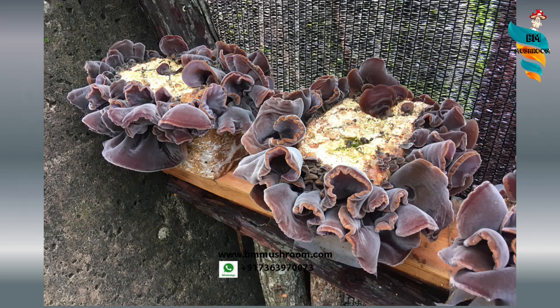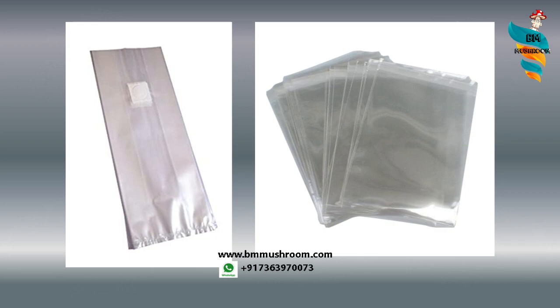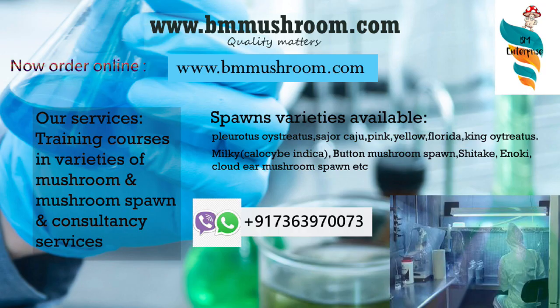For cultivation, you will need a farm or growing chamber, which can even be set up at home. The mushroom grows easily on sawdust or hardwood substrates — you can use sawdust, pellets, or wood chips. You'll also need heat-resistant polypropylene bags specially made for mushroom cultivation, and an autoclave or pressure vessel — a pressure cooker or steam canning machine will work. Last but not least, you will need spawn, which is living mycelium inoculated on sterilized grain. You can make your own spawn or buy from bmmushroom.com.